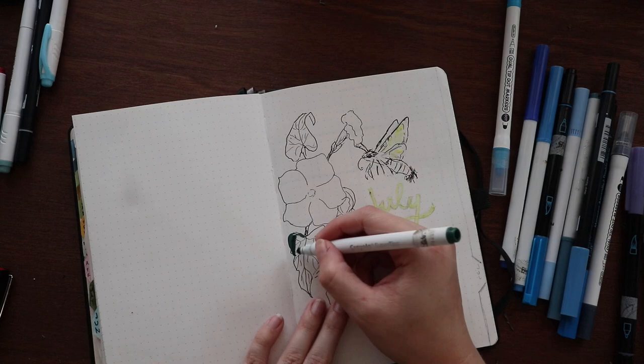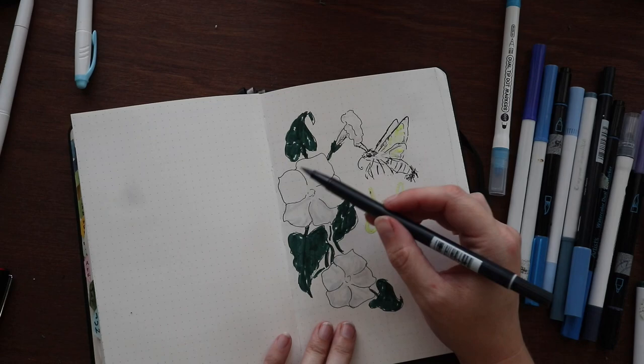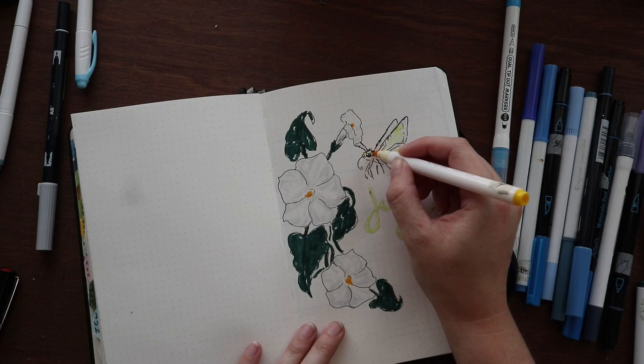Hello everyone and welcome back. I am finally uploading this setup I did for July 2023, a few days into the month. As you saw there, I just showed you the masking fluid that I used on this cover page and a few other places to initially try to block out some spaces I wanted to keep white.